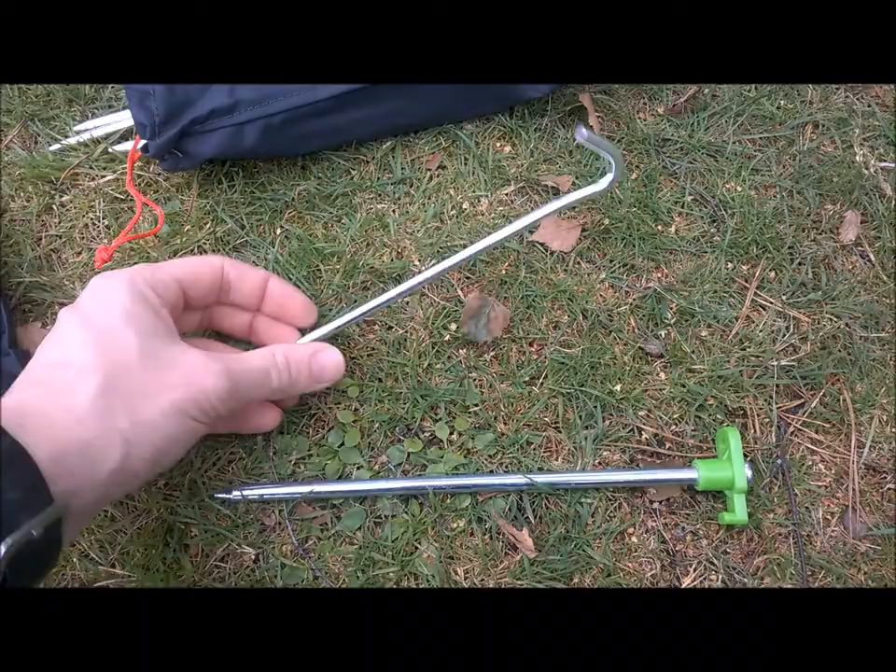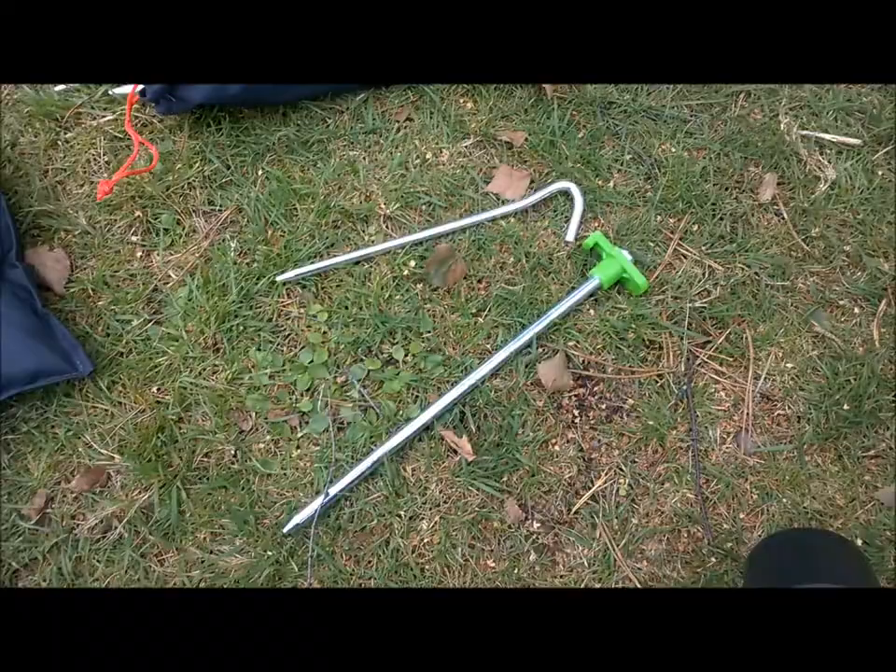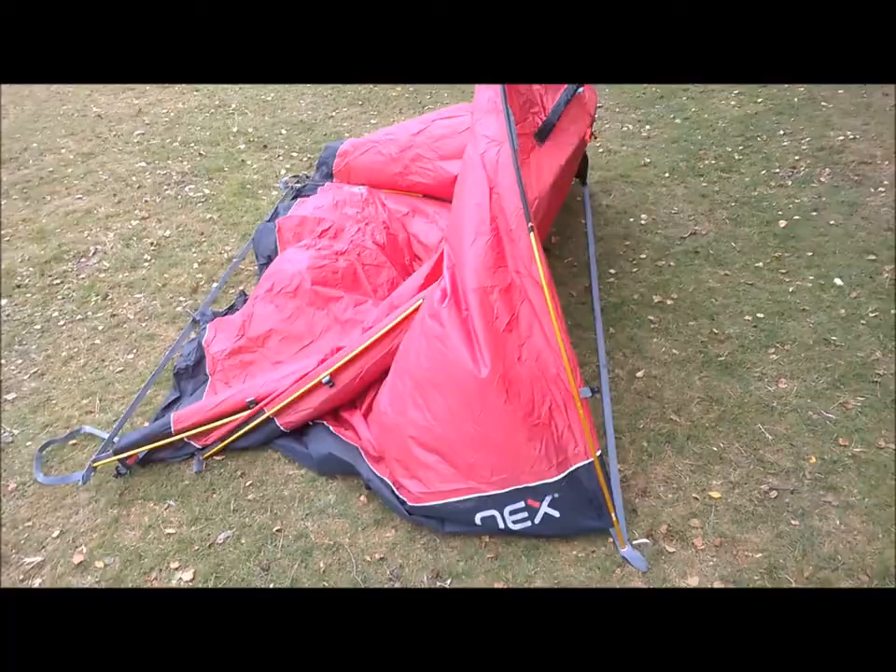These are the pegs provided with the Coyote, and these are the pegs I need at this campsite because there's a lot of gravel and hard ground underneath. Thankfully I've got them from previous trips and a bag of tent goodies, and I'm starting to pitch it. It's fairly easy - I'm on my own and it's windy.